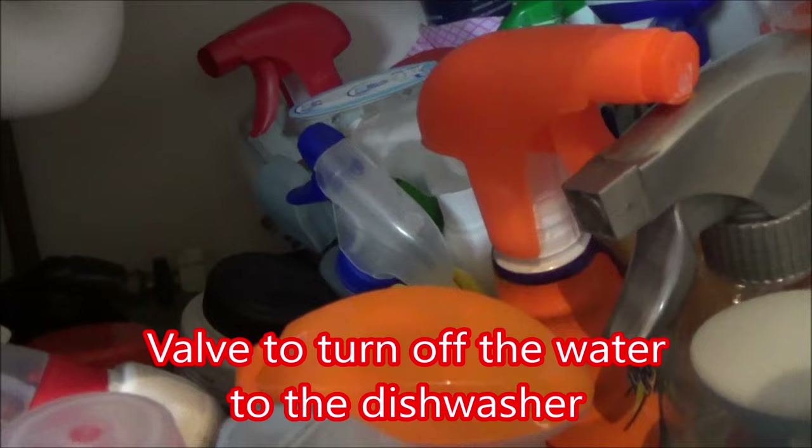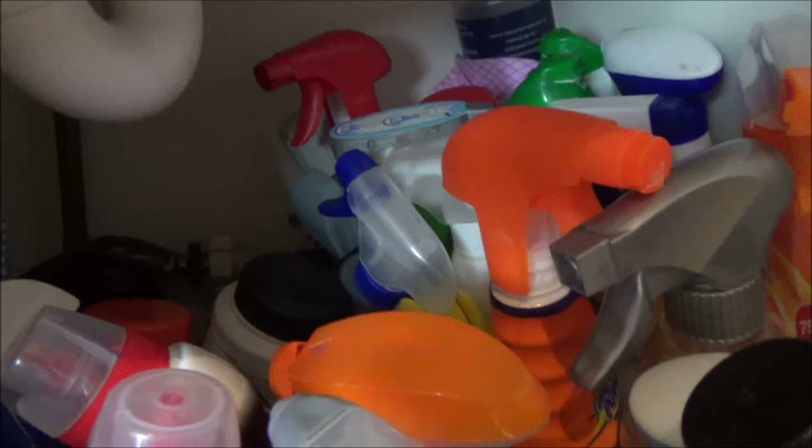All the pipes are back there — it's a right mess. I'm going to have to turn the water off, which is going to be underneath the sink. I can see the valve to turn off the dishwasher. Right, so now there's no electricity going into it and no more water. I'm going to try to drain it because I'll have to tip it up or wobble it around to work on it.